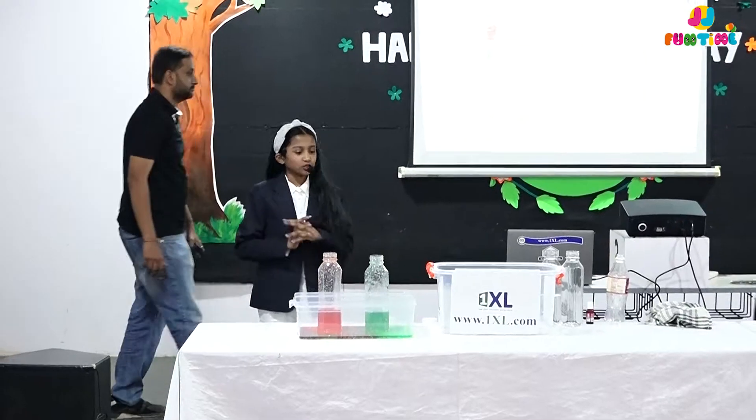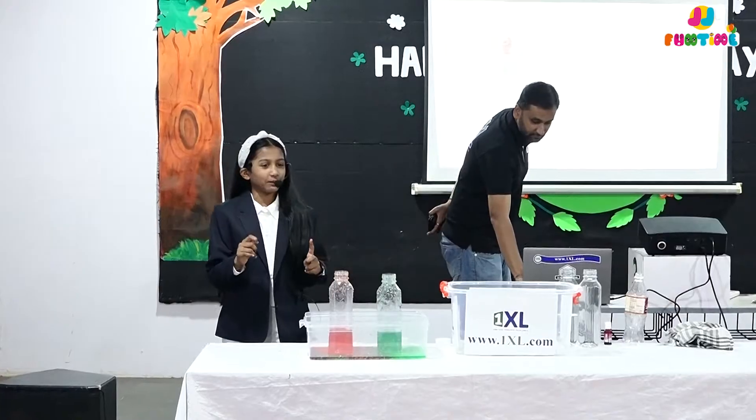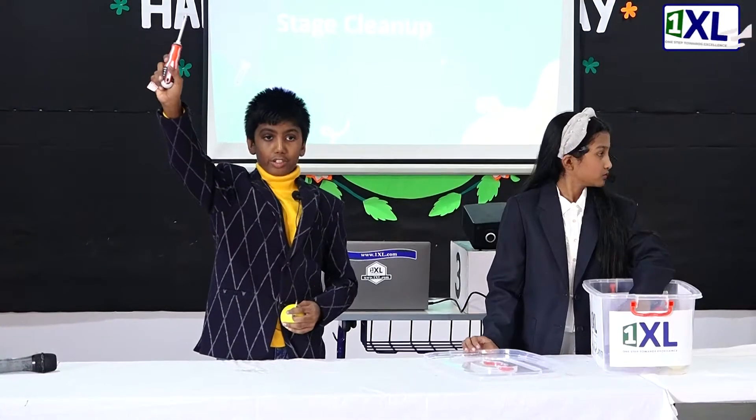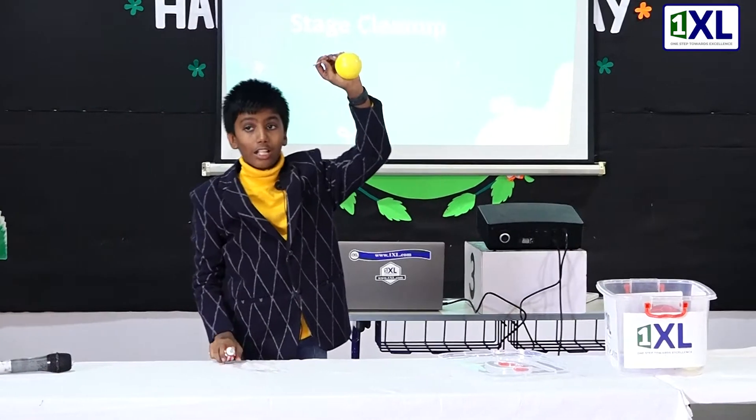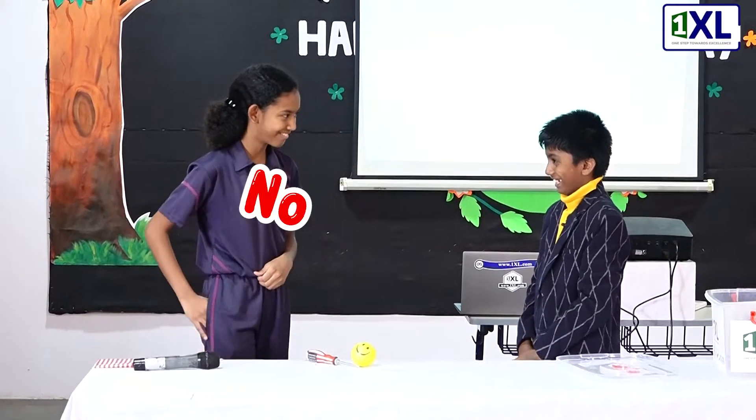Our next experiment is going to be done by Jainam sir, who's going to do another amazing experiment for you. All I have is a screwdriver, some matchsticks, and a ball. I want to balance them on one finger — is it possible? It is!